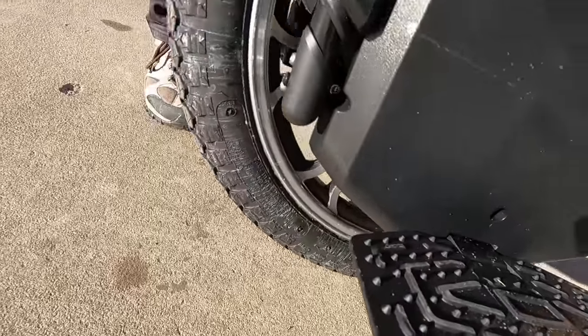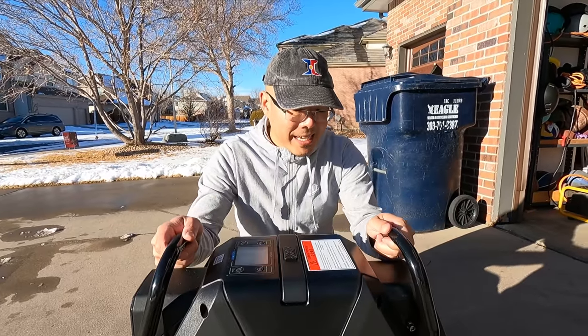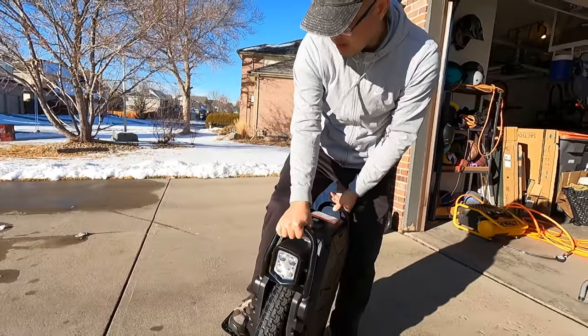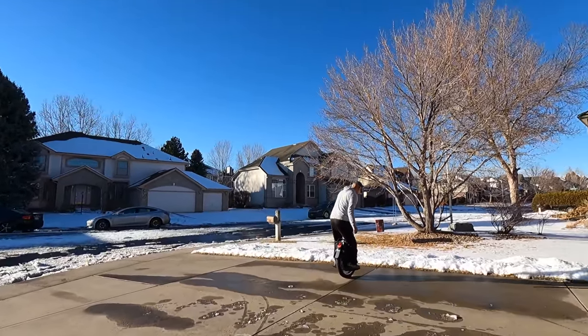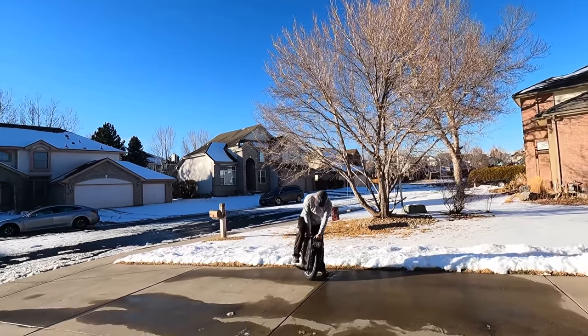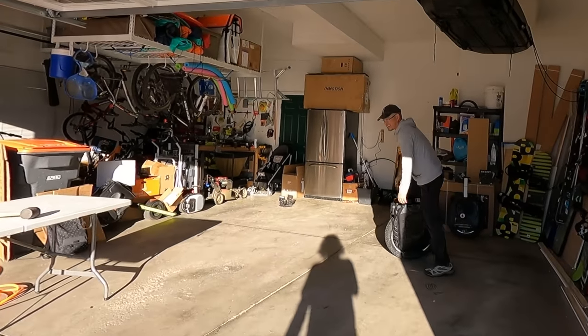That sound is mostly the motor, and this does not sound as rickety as I was expecting — this one's more solid. Let's have Seth try it. Whoa! Really different. I'm going to have to take a little getting used to this — I'm used to my 16-inch InMotion V12, which is my daily ride.